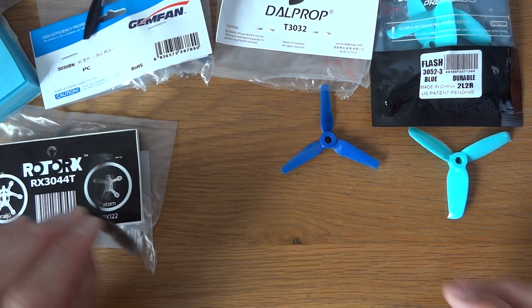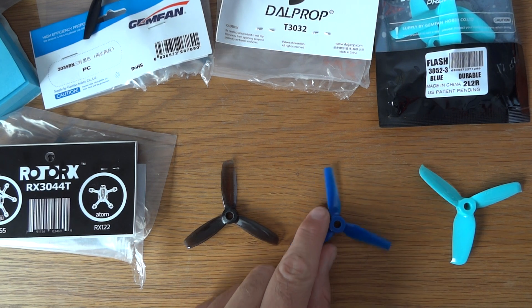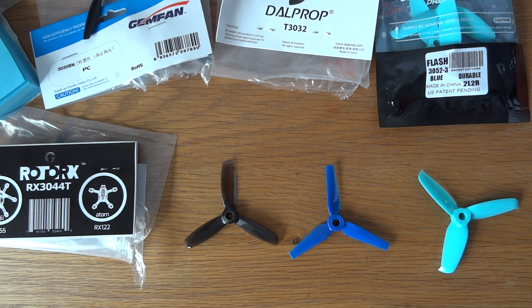So that brings us down to three props: the new Rotor-X 3044T, the new DAL T3032, and the equally new Gemfan Flash 3052 2-blade.